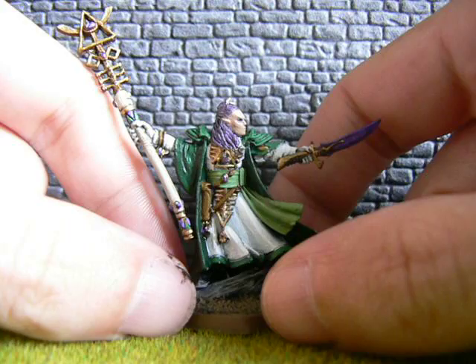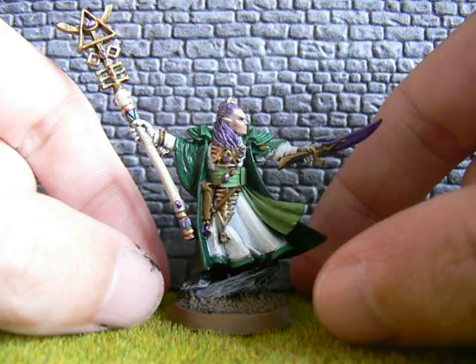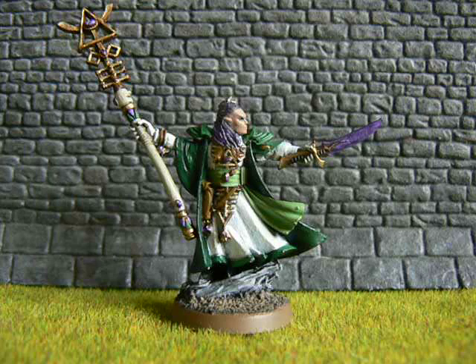If you haven't checked out his channel and looked at this yet, he's reached 100 subs and is running a quick competition which basically features painting something Eldar in Biel-Tan colours. It doesn't necessarily have to be an Eldar model itself — it could be like some dead Eldar on the base, anything like that, even a bit of fluff or just doing a drawing or something like that will get you an entry.